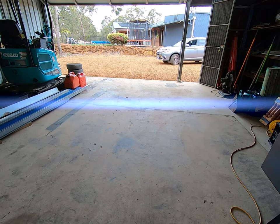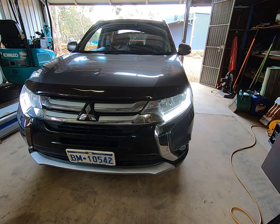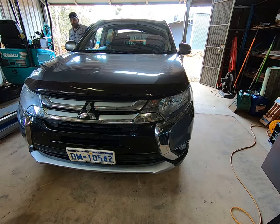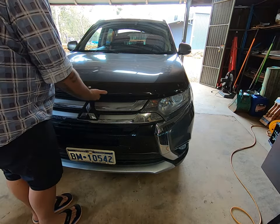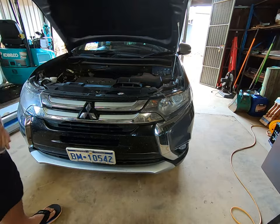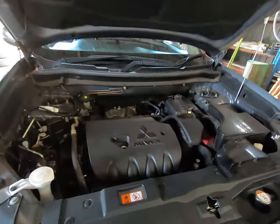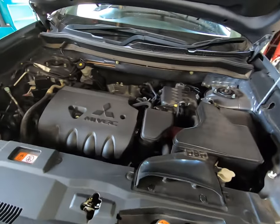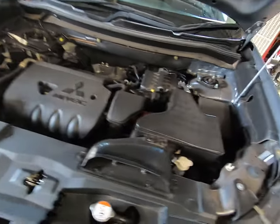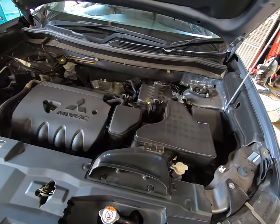Hello everyone. Welcome back! Today we're doing a nice easy oil change on the Mitsubishi Outlander. This one's a 2-litre front-wheel drive — it's probably one of the easiest oil changes you'll ever do in your life. I thought I'd make a quick video for people that aren't really confident with working on their own cars, just to show you how easy it is. This is going to be a very simple one; I'm not going to get into things like cabin filters.